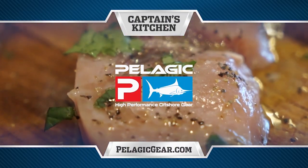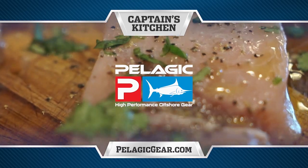Captain's Kitchen, brought to you by Pelagic, high-performance offshore gear. Hi, and welcome to this episode's Captain's Kitchen. You're watching us out there daytime swordfishing. Now we're going to show you how to cook them. Super simple.